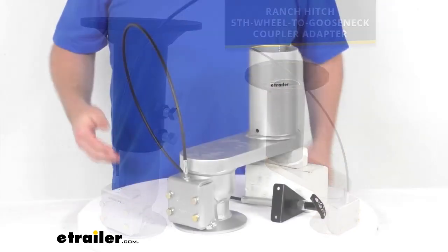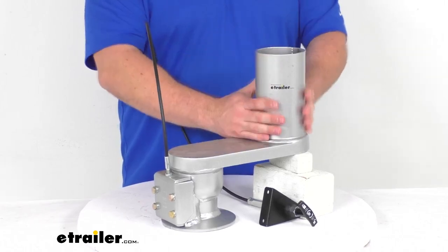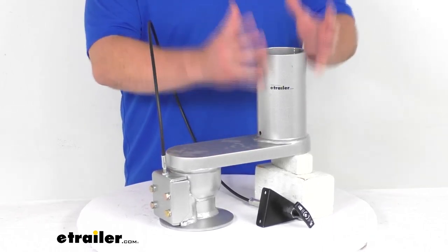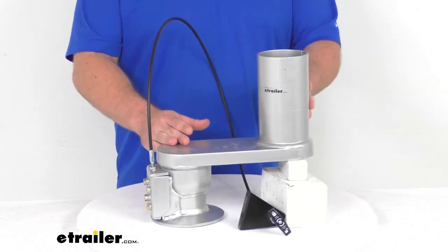So whether you originally had an offset model and it's become damaged and you're needing an exact replacement, or if you started out with the straight and you've gone from a long bed to a short bed pickup, this will work in place of that straight one and give you 8 inches of additional clearance so that you can make those tighter turns and that sort of thing.